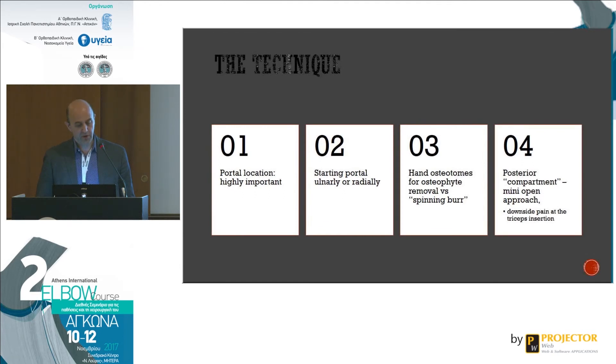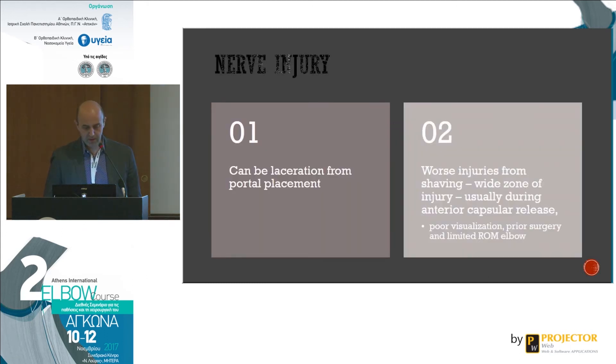To summarize about the technique: portal location is highly important, especially with low BMI patients where you can palpate structures. Starting ulnar versus radial is surgeon's preference. Using hand osteotomes for osteophyte removal is better than a spinning burr, which can traumatize tissues. For the posterior compartment, if you have problems due to fluid extravasation or significant swelling, it's not a sign of weakness to make a small incision and finish with a minimally open approach. Nerve injuries from portal placement are not the worst injuries — the worst are from shaving in the anterior compartment, which have a wide zone of injury and result from poor visualization and limited preoperative range of motion.